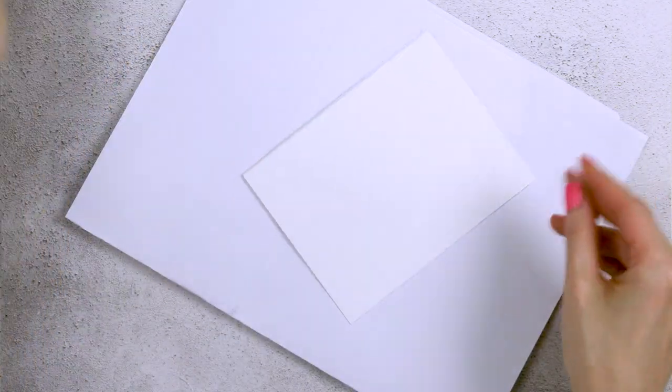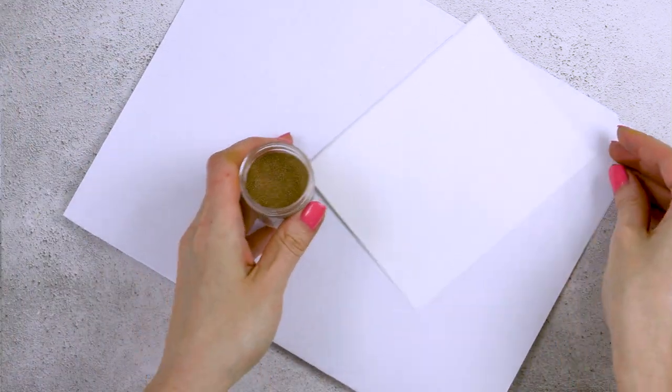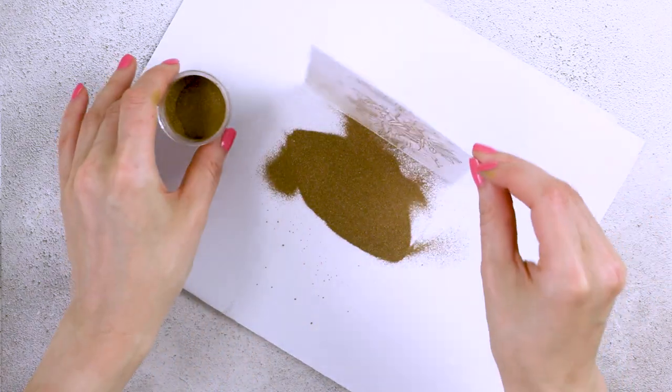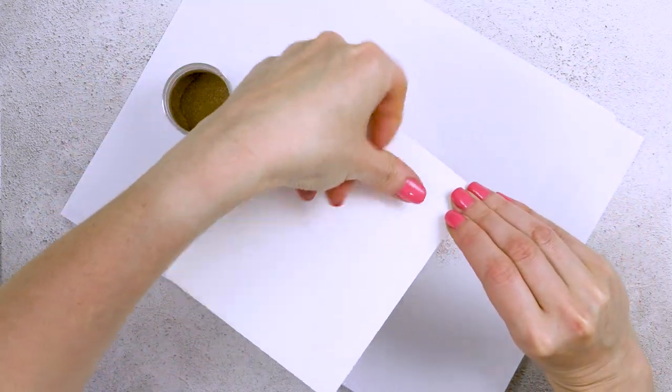This is from the Freshly Picked Bouquet stamp set. I'm going to ink up the stamp with clear embossing ink and stamp it onto the paper. This is a very beautiful spring-like floral bouquet. The next step is to add embossing powder.